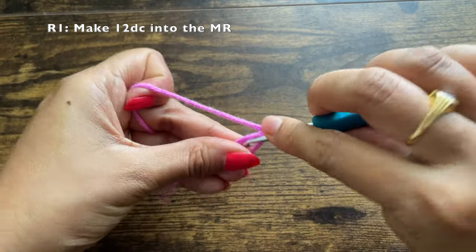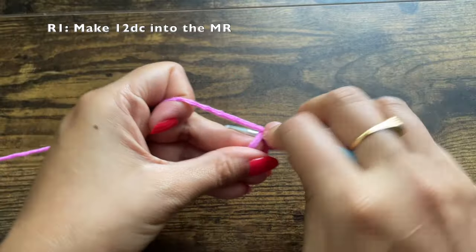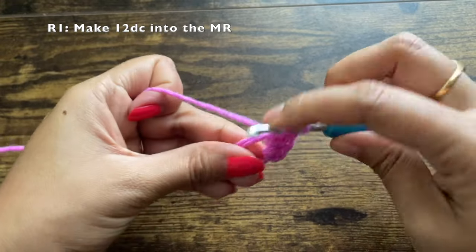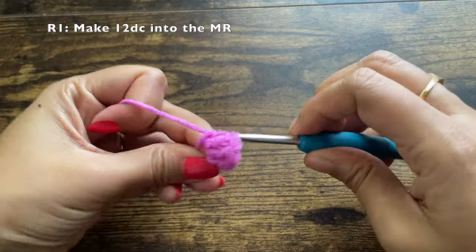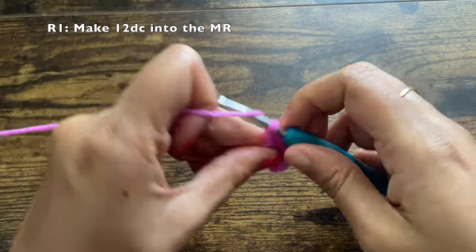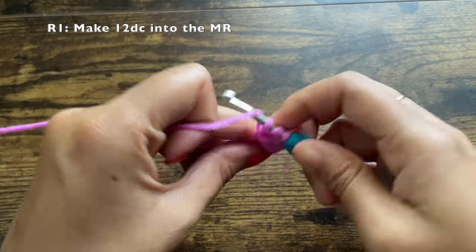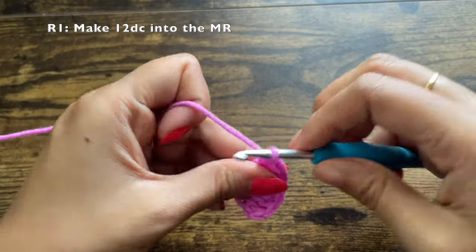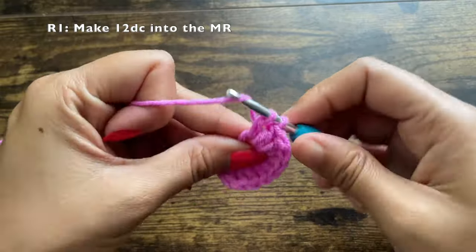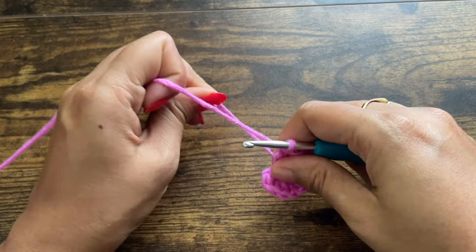Continue making the third, fourth, fifth, and sixth double crochets. Repeat this pattern and complete a total of 12 double crochets. The chain one that we did at the beginning of this round does not count as a stitch — we are counting only the double crochets. So we should have a total of 12 double crochets at the end of this round.